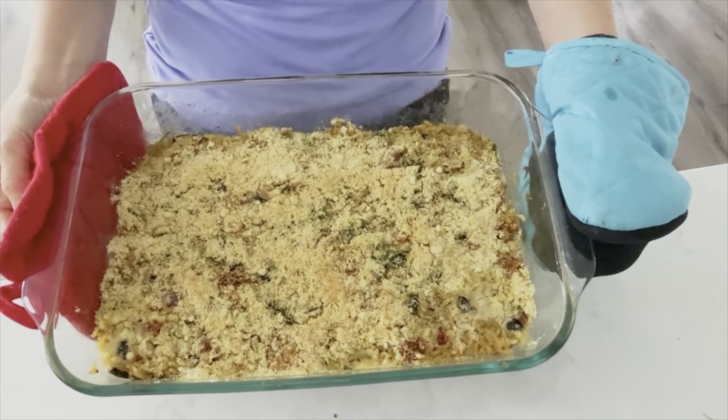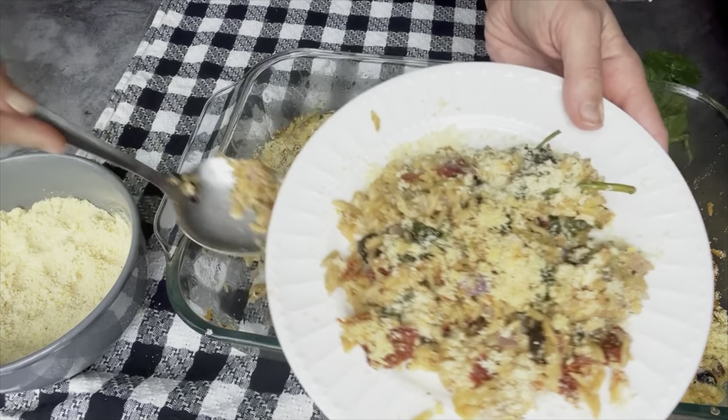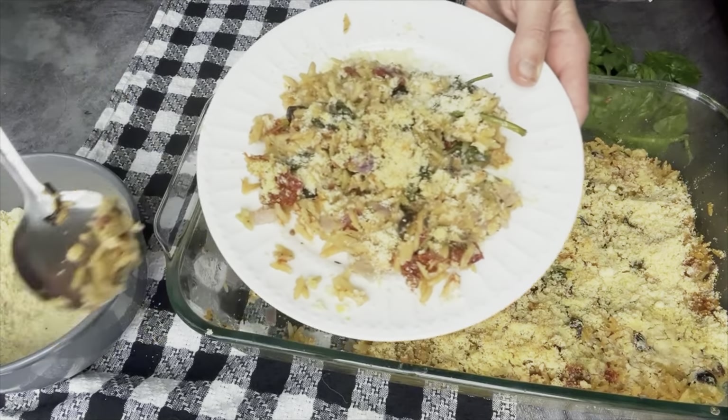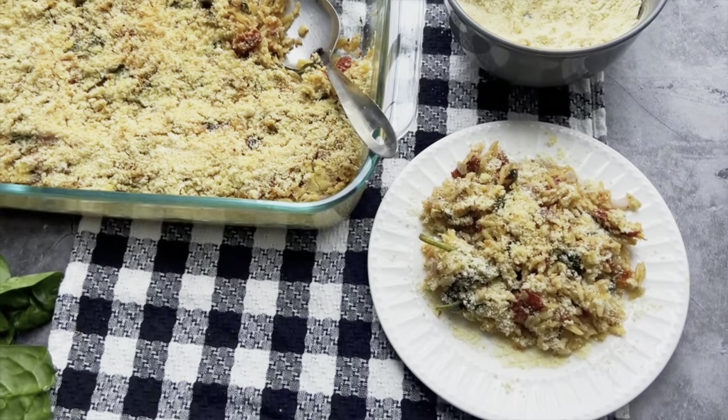This honestly tastes so much better than it looks — I can't wait to dig into it. Time to try the orzo pasta with the sun-dried tomatoes. If you love sun-dried tomatoes, you will love this casserole — it's honestly one of my favorites. And you would never know there's tofu in it. You can't taste it with all this Parmesan cheese, and it adds more protein. Yes, I'm sitting on the ground behind my couch to eat this right now — I don't even want to get up.